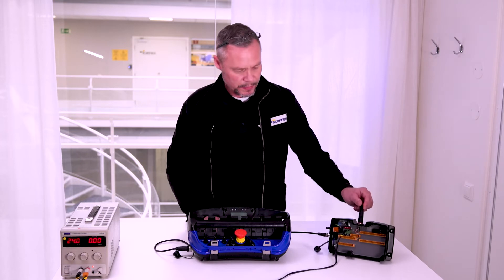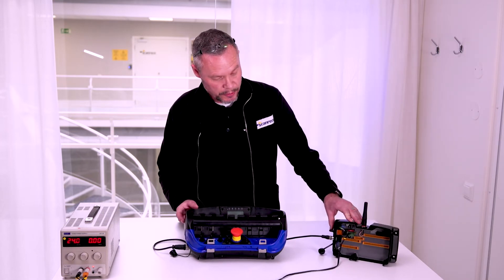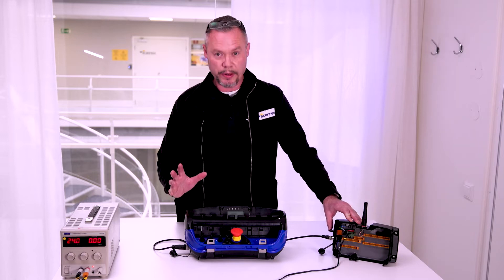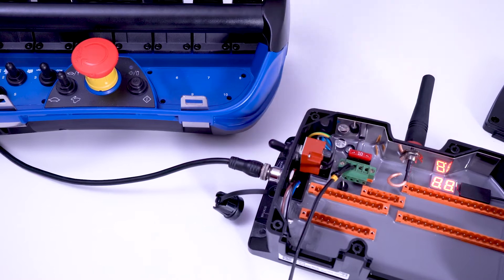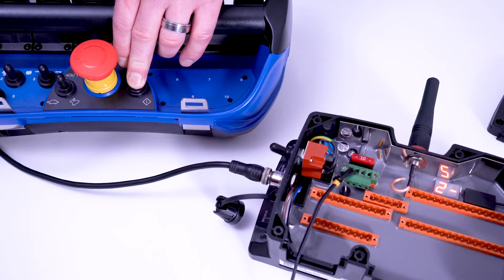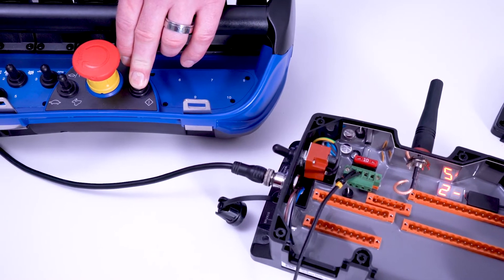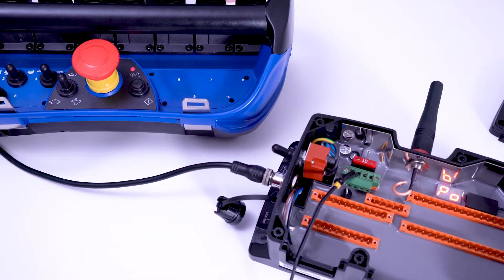When you start to pair, you have to turn it off first, because you have only one minute to pair when you start it. Then you push the on-signal button on the transmitter unit, like this.